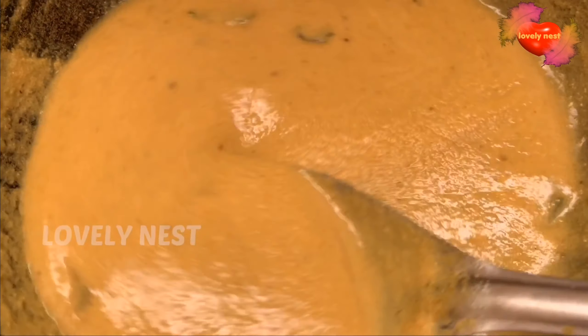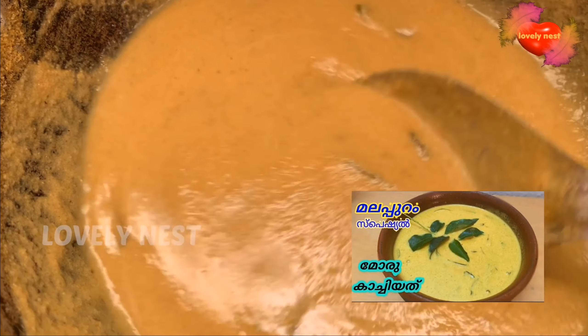This is the link in the description for the Malappuram specialty.